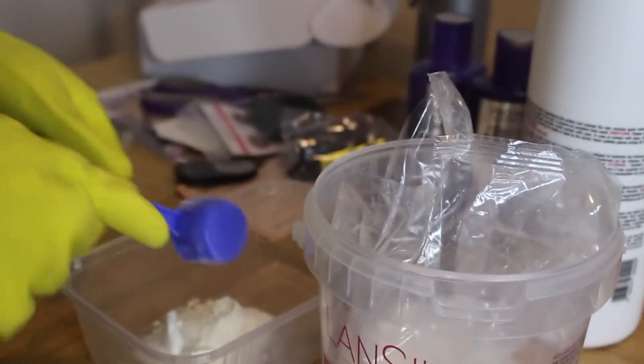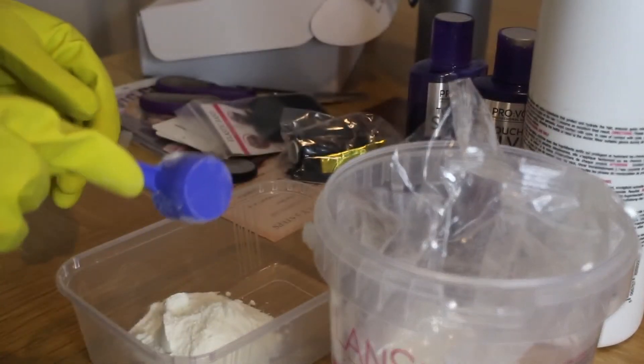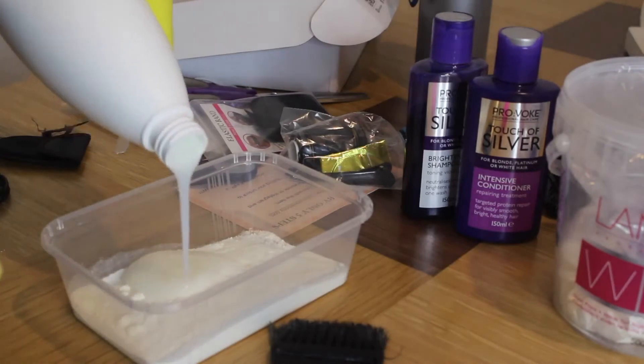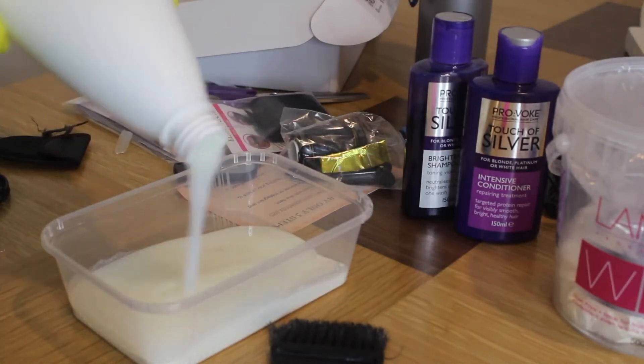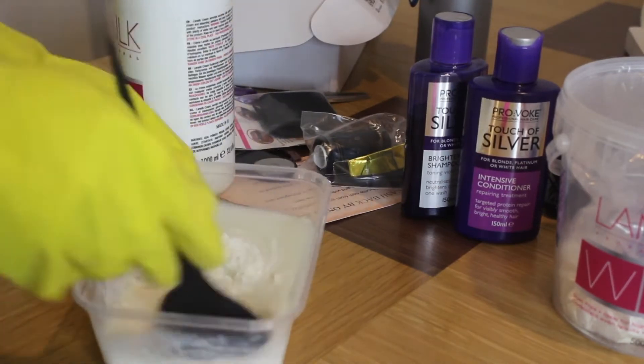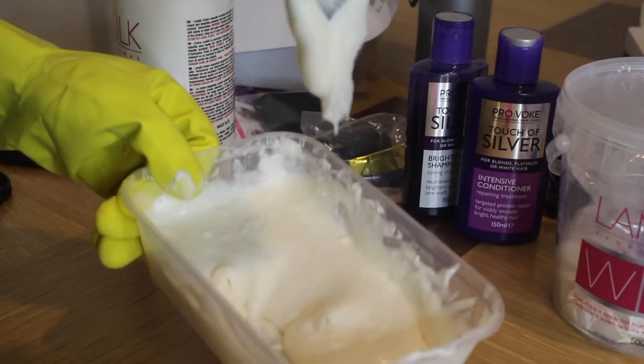I'm putting some of the bleach powder into the container and then applying the 40 volume developer. I'm going to keep adding developer until I feel like I have the right consistency, and right now I'm just using my brush to mix the powder and the developer together. As you can see, this consistency is very thick so I'm going to add some more developer.